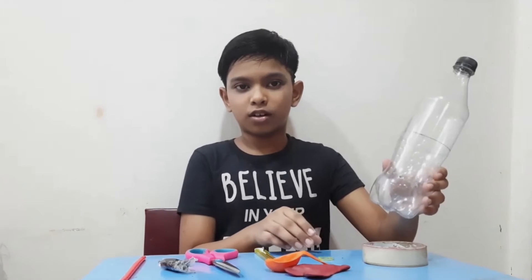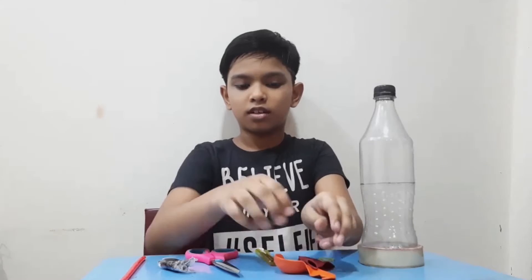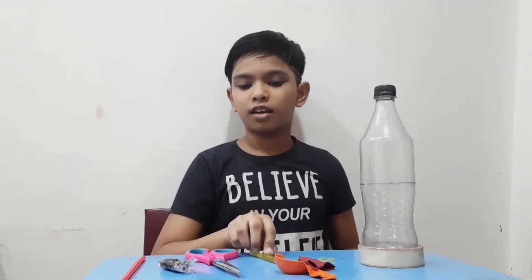Today I want to show you how to make a working model of lungs. For that we require: a plastic bottle, one elastic band, two balloons, a blade and scissors, play-doh, and one straw.